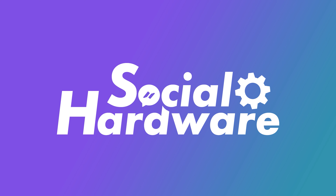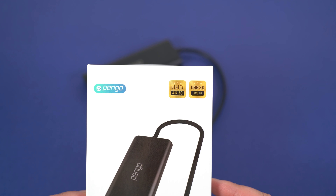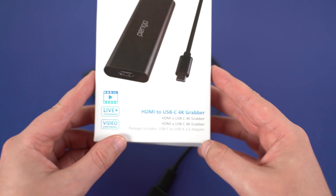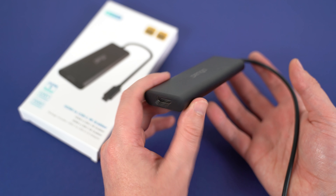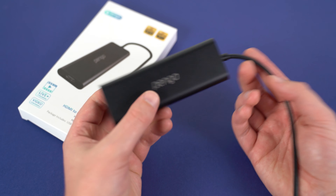If you're looking for a capture card and you don't want to pay the Elgato premium, then check out this one from Pengo — because watch out Elgato, this is the new kit on the block. Welcome back to the channel, my name is Sean, and today we're going to be taking a look at a cool little capture card from a company called Pengo: the Pengo HDMI to USB Type-C 4K Grabber. It's basically like the Elgato Cam Link except it's cheaper, does a lot of the same things, and can really boost your quality in terms of streaming or recording.